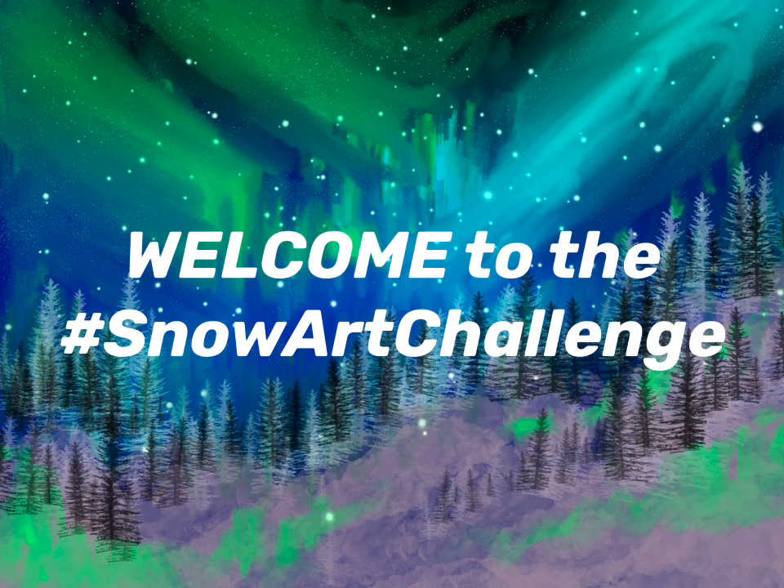Hello, welcome to the hashtag Snow Art Challenge hosted by Dina Tollefson. A bunch of artists are participating in this. After watching this video, be sure to check out the description box below to see all the other amazing artists.